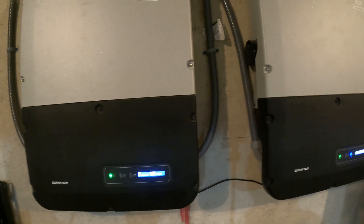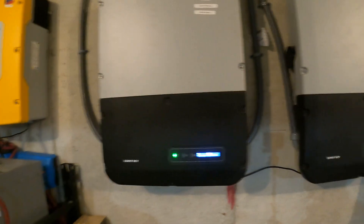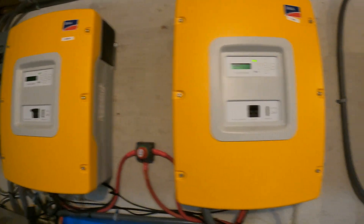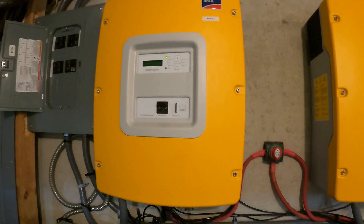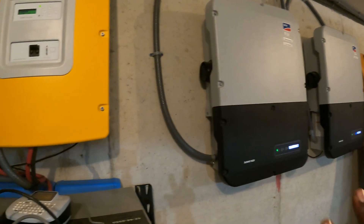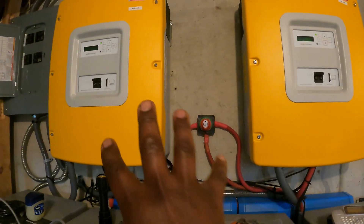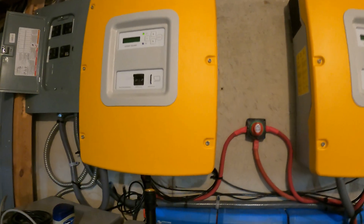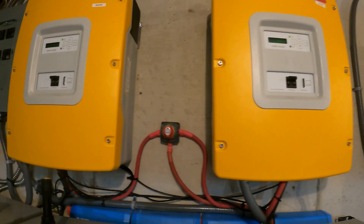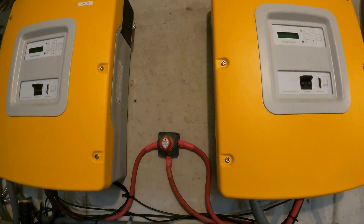These are grid-tied inverters, so they will not work if they're not connected to the grid. Because we are off-grid here, we have these Sunny Island SMA inverters — there are two of them. These are the ones that will provide a simulated grid for the Sunny Boys so that those Sunny Boys are able to make energy from the solar panels; otherwise, without these inverters, those ones would not be able to convert power from DC to AC. These are 6,000-watt inverters and there are two of them connected in parallel, so at any point we can have a continuous 12,000 watts of energy.